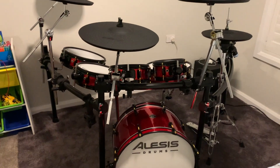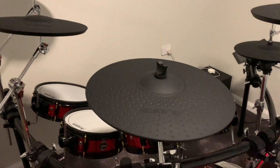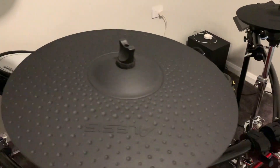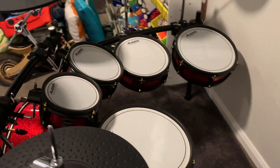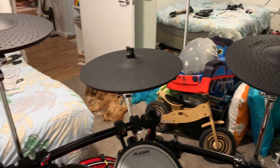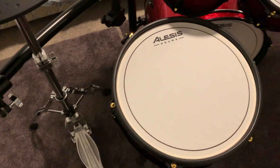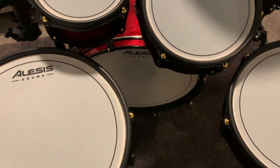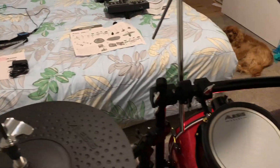I've got everything almost together now. I've got the cymbals roughly where I think they'll be — I've got an extra one now compared to my last set, and an extra tom as well. Going around we can see lots of drums, lots of cymbals, the new hi-hat and snare. All I need to do now is put the bass pedal on, plug in the boxes, connect it all up, and see how it sounds.